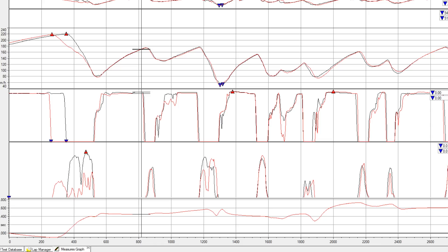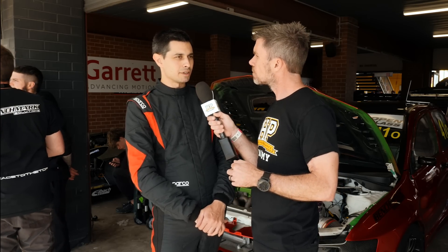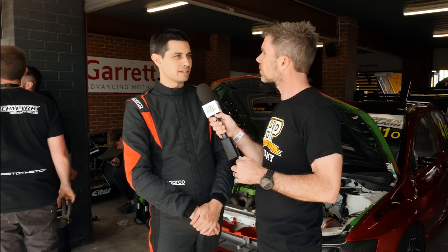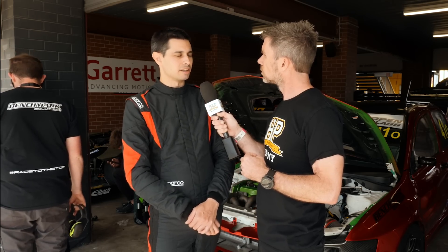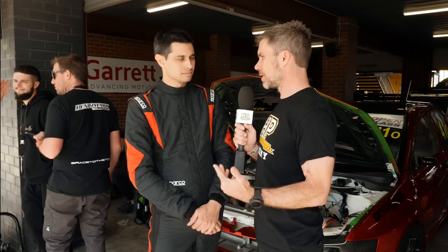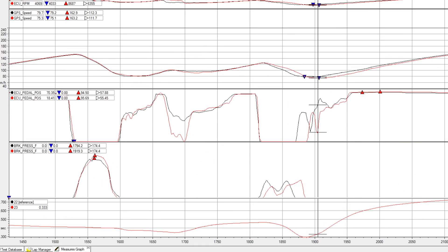Let's talk about that variance plot. For those who aren't aware, what is the variance channel — what does that mean? You can compare a lap to another lap and that gives you an idea of where, compared to the reference lap, you're either gaining time or losing time. Then you can look at whether you're coming in too hot or braking too much — you can really get a lot of information out of that. Essentially it shows where you're up or down compared to the reference lap, and then you can dive into that particular area of the track in more detail to figure out exactly why.